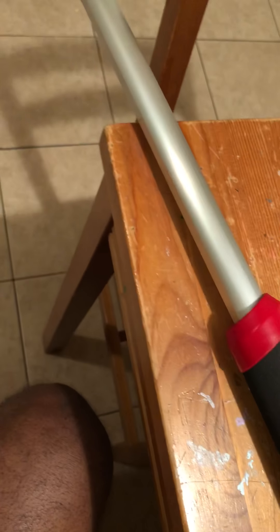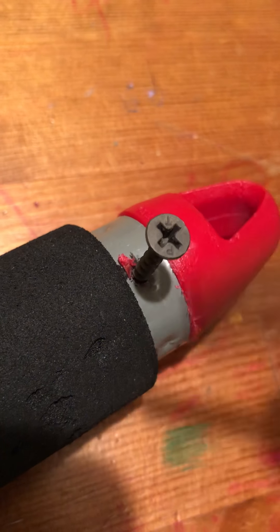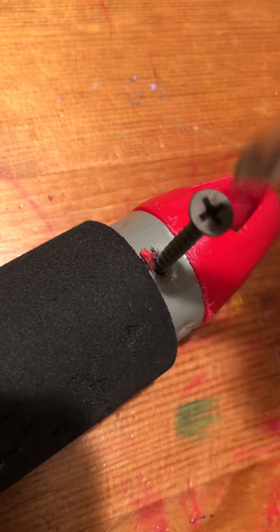Hey YouTube. A fellow YouTuber asked me how I put the springs in the Shoreline telescopic pole to try to make a predator spear. All it was is a screw to stop the spring action from coming back out. So I'll drill the hole here so I can put the screw in as a stopper.